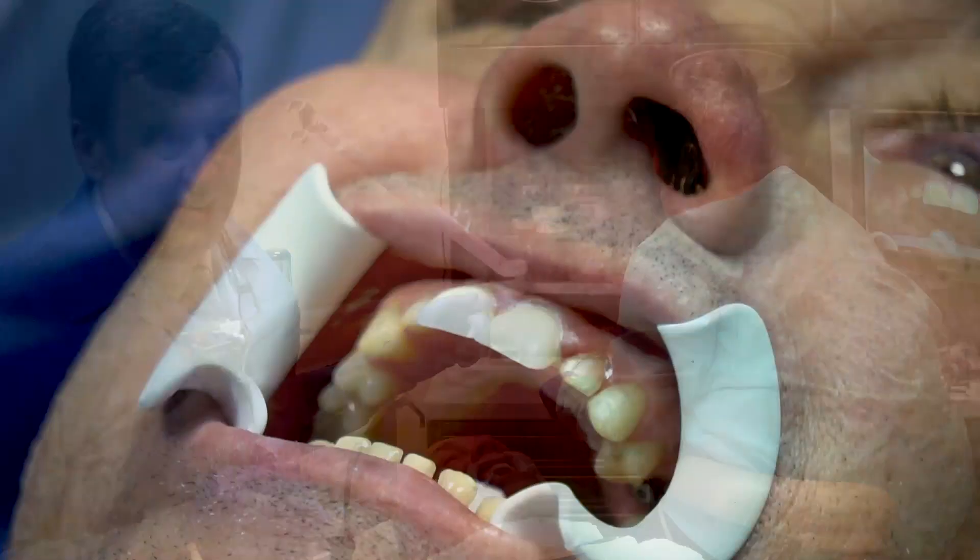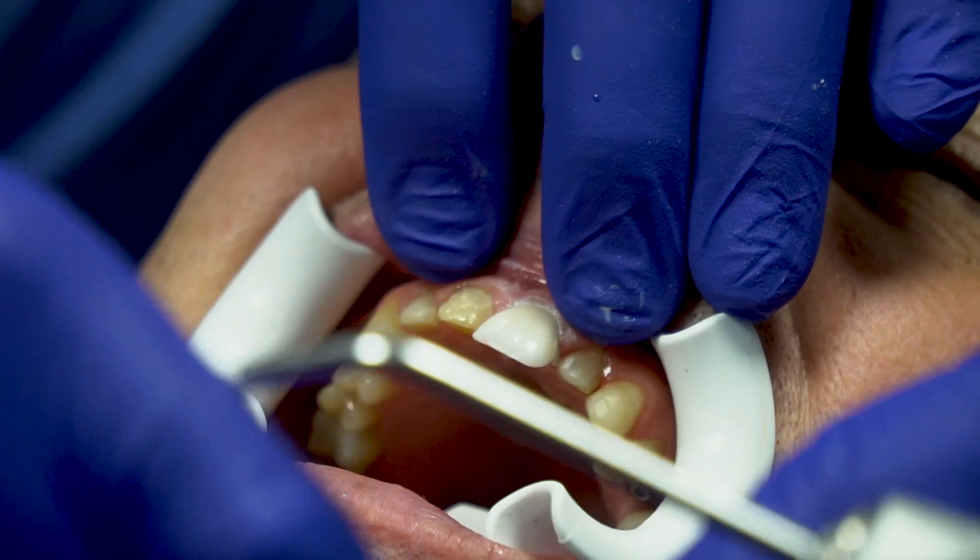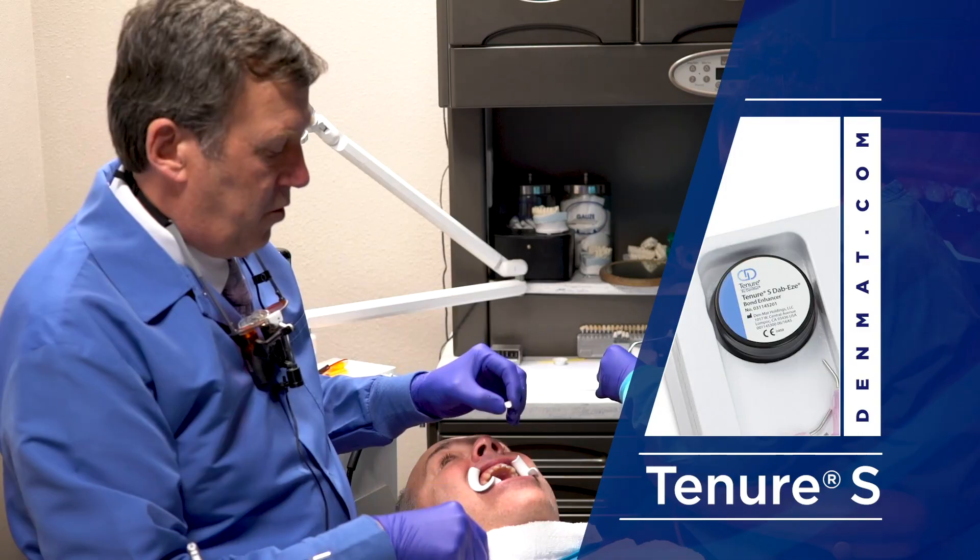These are already silaned — she does not have to re-silane them. All she has to do is blow off the excess, take an unfilled resin called Tenure S, clean out the inside, and then we just go forward.